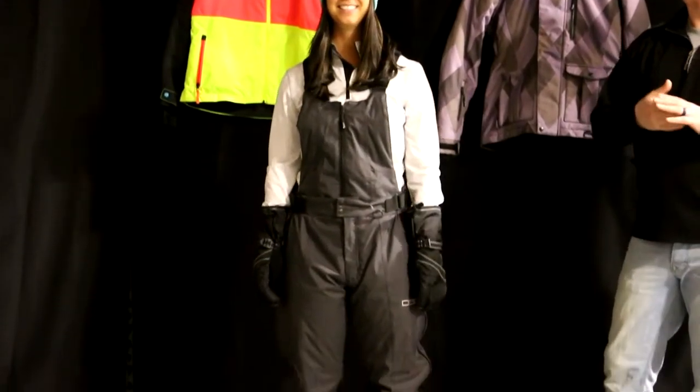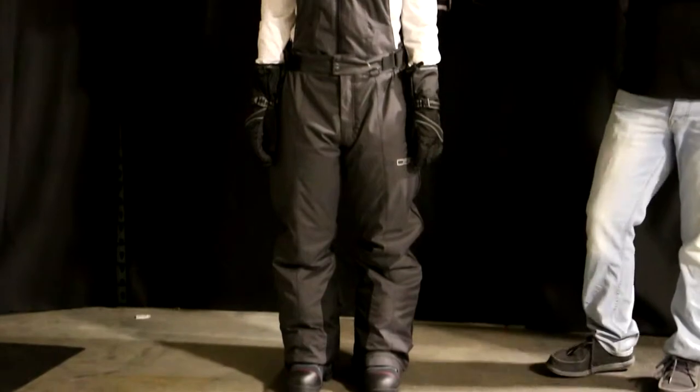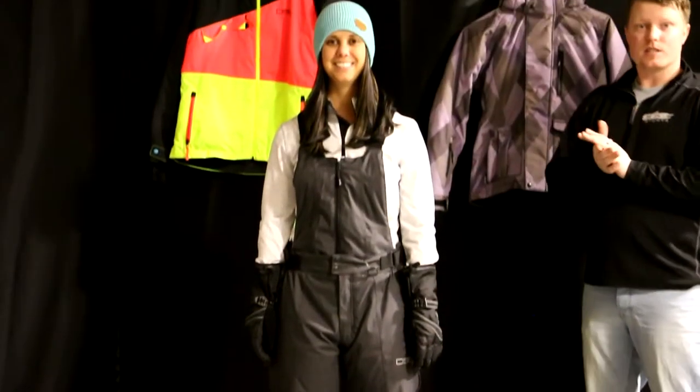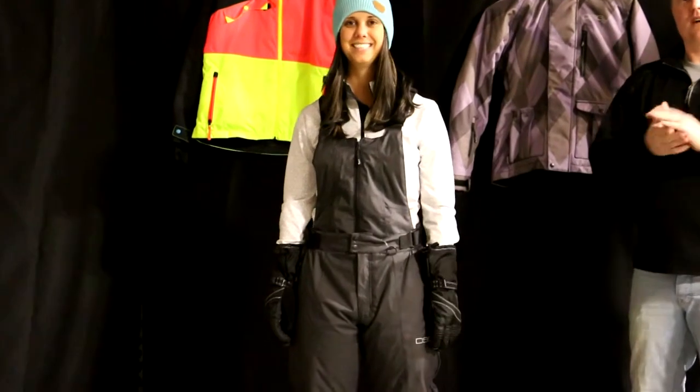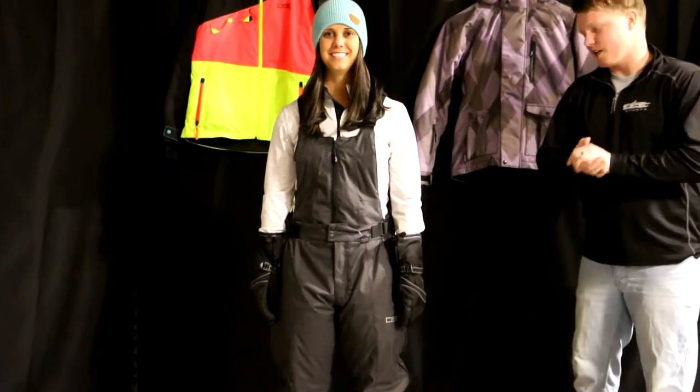So in this video we're going to feature the bib, tell you a little bit about sizing, insulation value and warmth. First I'm going to let Kelsie introduce herself to you — she's going to tell you what size she's wearing. Kelsie is part of our awesome customer service and sales staff here at Up North Sports. So Kels, tell us what size you're wearing today.